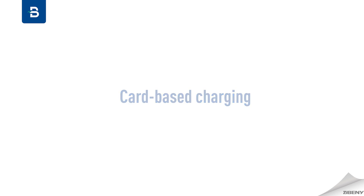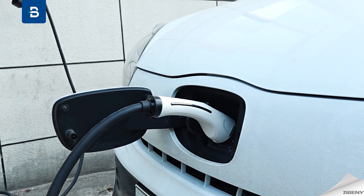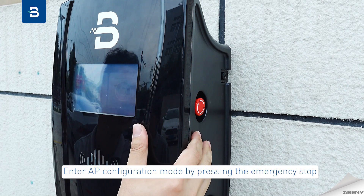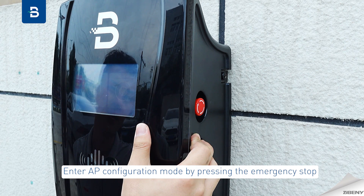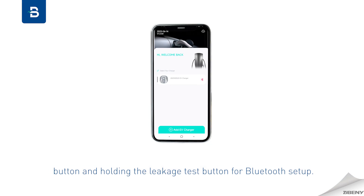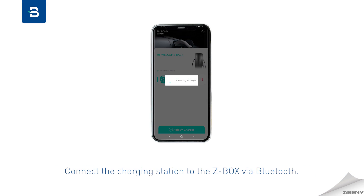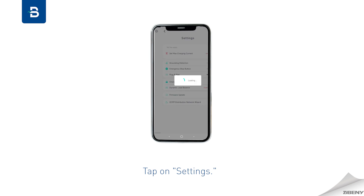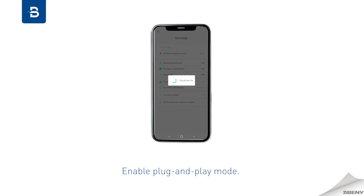Card-based charging requires card binding through the app before use. For plug-and-play mode, enter AP configuration mode by pressing the emergency stop button and holding the leakage test button. Connect the charging station to the ZBox via Bluetooth, tap on settings, and enable plug-and-play mode.